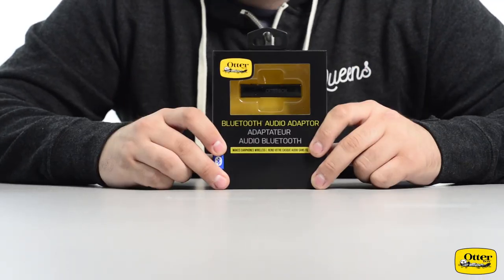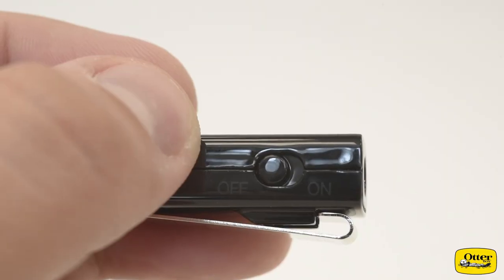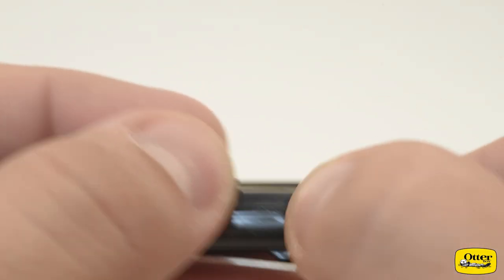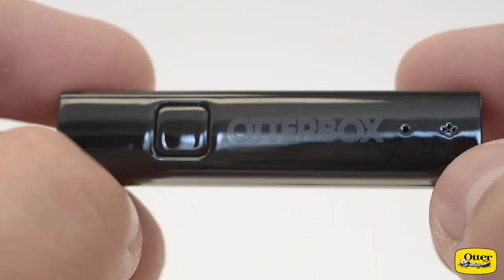Have you ever wished you could keep using your favorite corded headphones with Bluetooth capability, or maybe you have a car that doesn't have Bluetooth? OtterBox's Bluetooth adapter is a great additional purchase for anyone looking to add Bluetooth to their vehicle through the auxiliary cord, or for iPhone and other device users who don't have a headphone jack built into their unit.